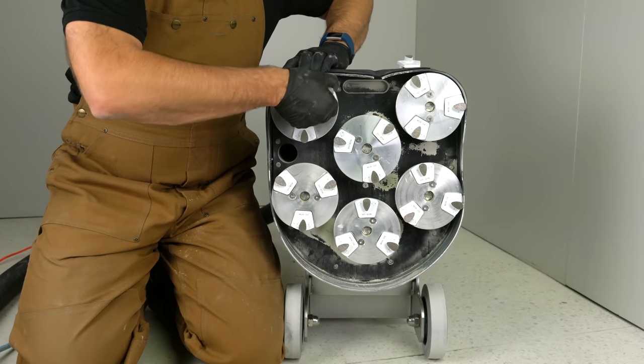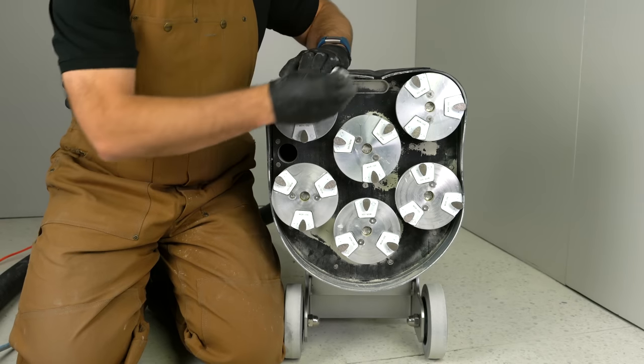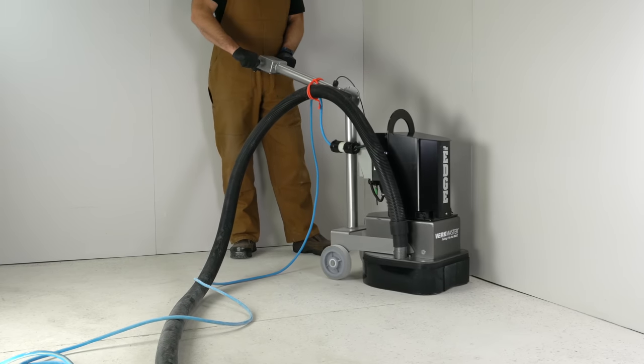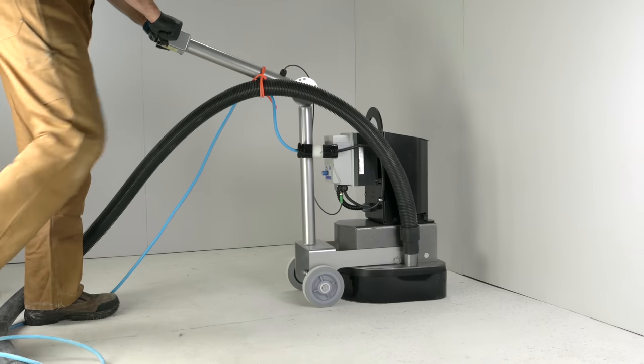You can now change over to the 30-40 grit teardrop tooling. If we had started with a bare concrete floor with no paint or coatings to remove, this would be our first step. For best results on the metal grinding stages, run the machine in both north-south and east-west directions.